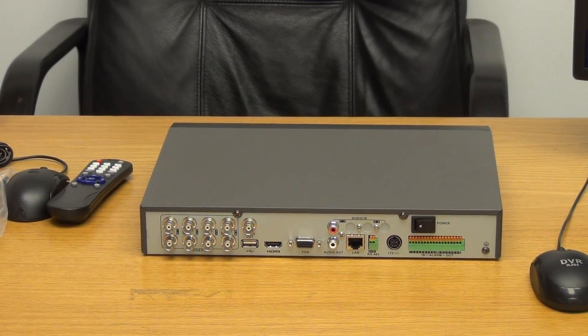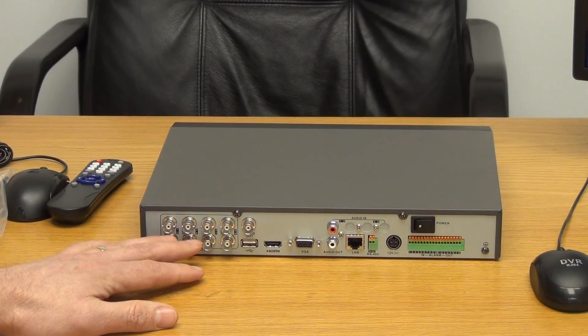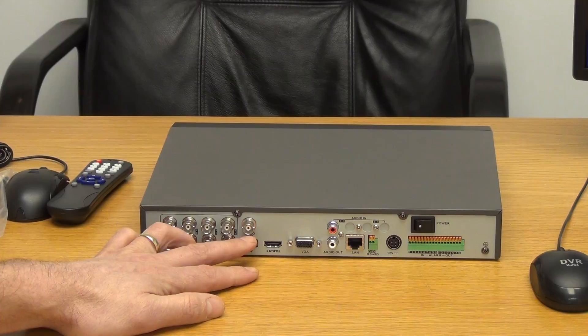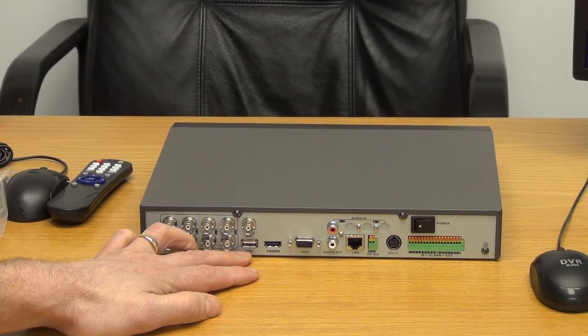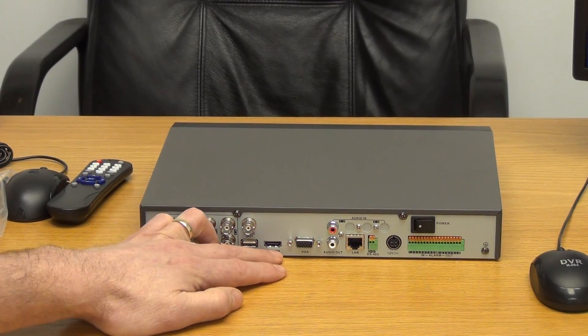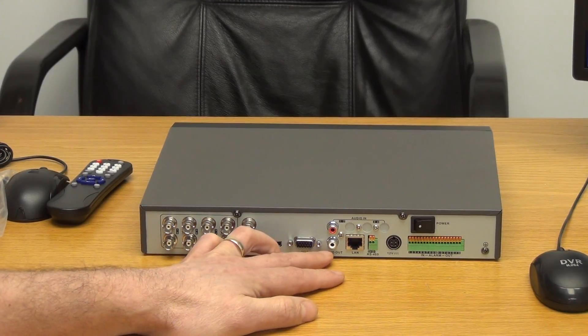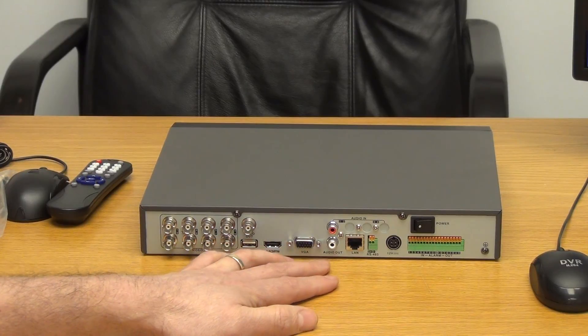Looking at the back of the unit — between the 4 and the 8 channel models, this is obviously an 8-way camera input; the 4-way would just have 4. There's also a video output section with another USB port, an HDMI connection, VGA output, and audio in and audio out.